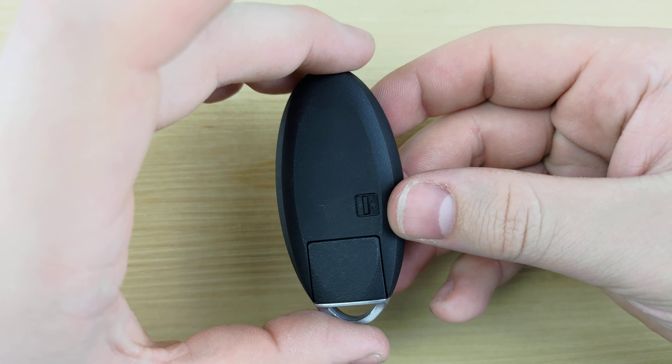To begin, you're going to want to flip your remote over, press this button, and pull out your key. Next, you're going to take your screwdriver, stick it in that notch there, and give it a twist.